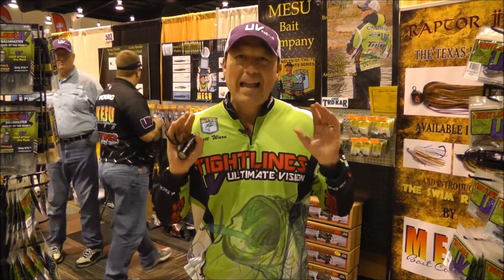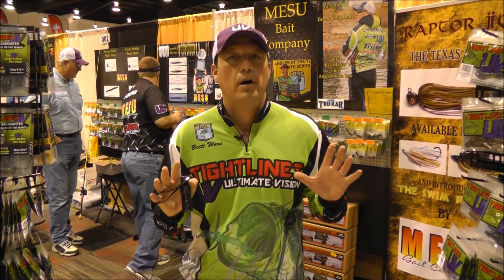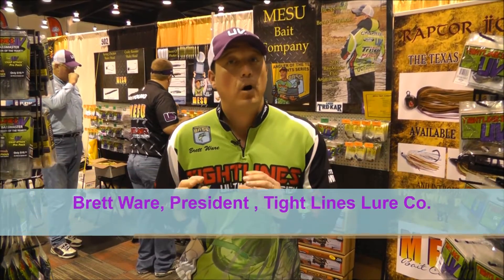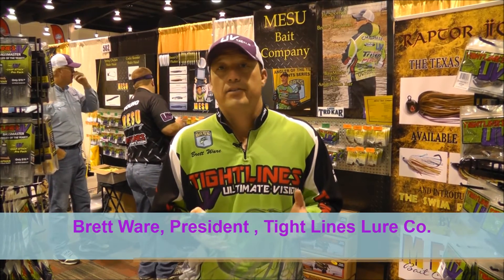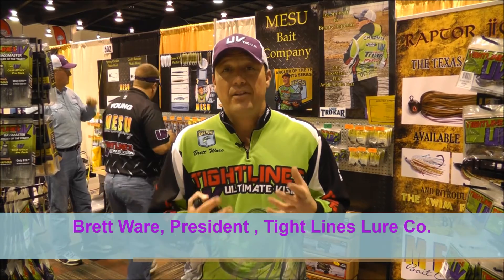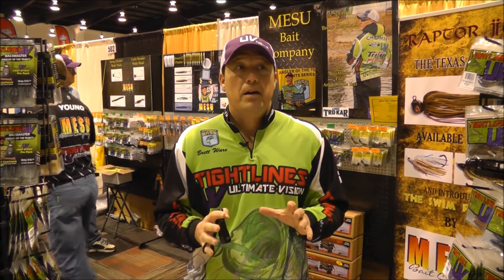Number one: 80% of the light in shallow water is UV. In deep water it's 100%. So when guys ask me about the baits, I say in deep water the reality is a lot of your baits aren't picking up anything to the fish. The fish can't see them, and if the fish can't see them, they rarely bite them.